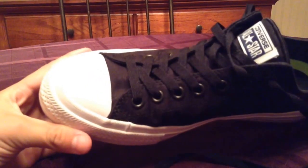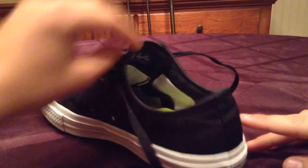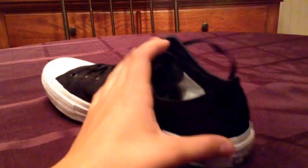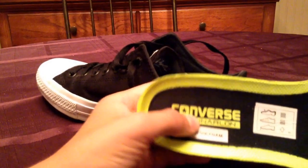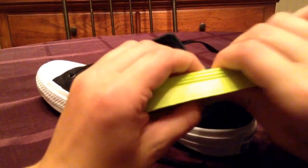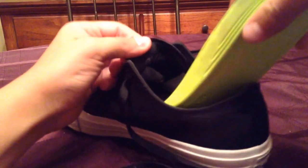Nike actually owns Converse now, so it feels like a running shoe. One really cool thing is you can actually take out the soles, and it uses the Lunarlon technology. It's very comfortable, you can squish it, it's very responsive, and very breathable too — that's the Lunarlon technology.